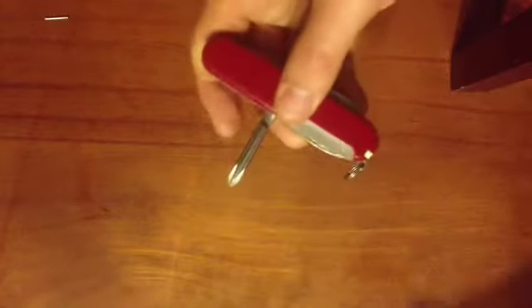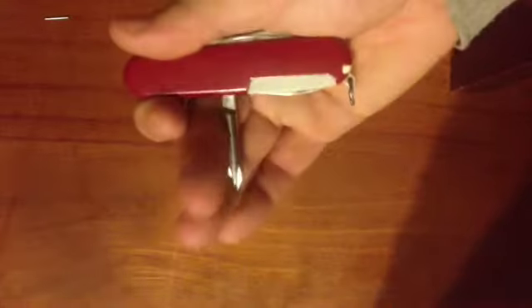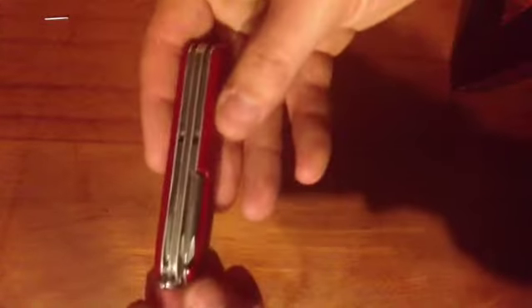The main point of difference between this and its sibling tools is the very intelligent addition of a screwdriver — a Phillips head — rather than the corkscrew. I have so many more applications for a Phillips head in my life than a corkscrew, and I think most people do, and I think Victorinox has figured that out.